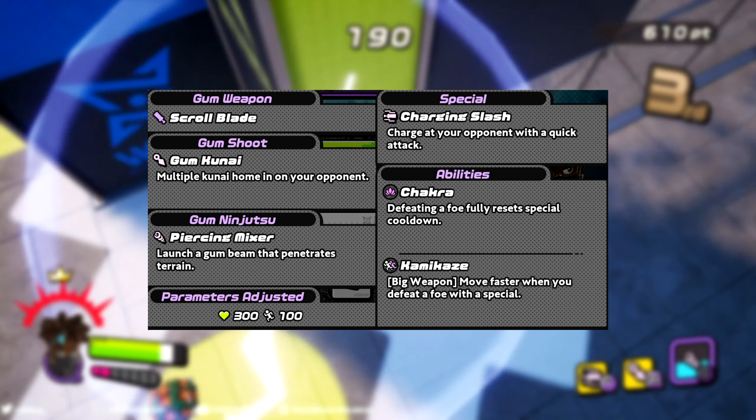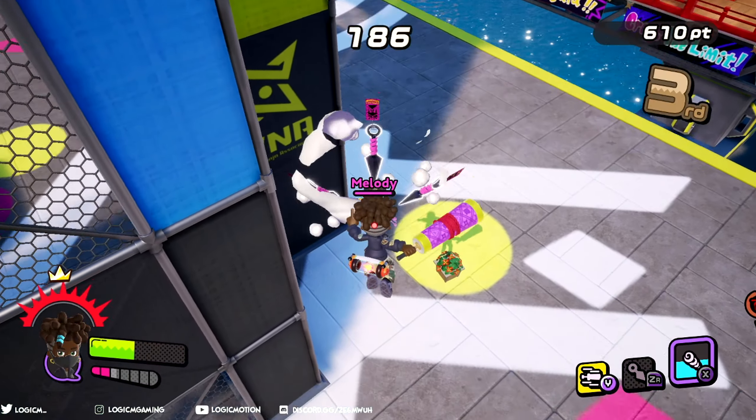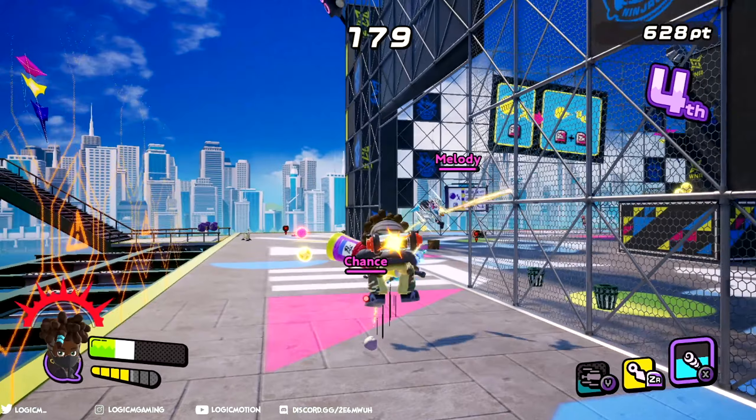Parameters are adjusted at 300 HP and 100 movement speed, making this kit pretty balanced when stacking against the others — not sacrificing HP for speed and vice versa. So pretty good numbers.